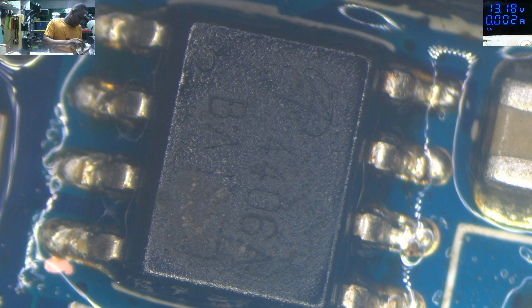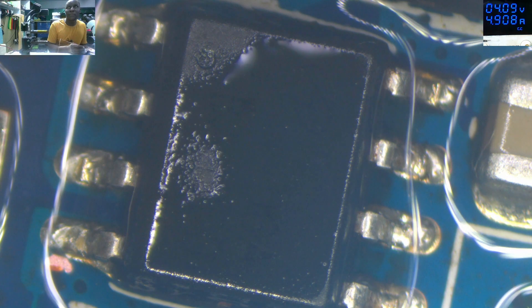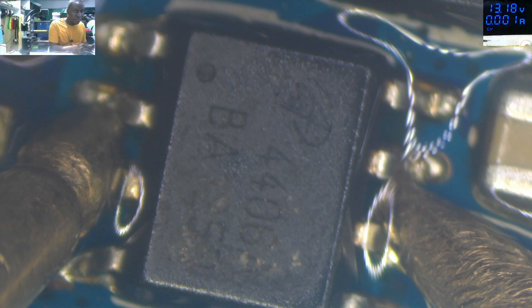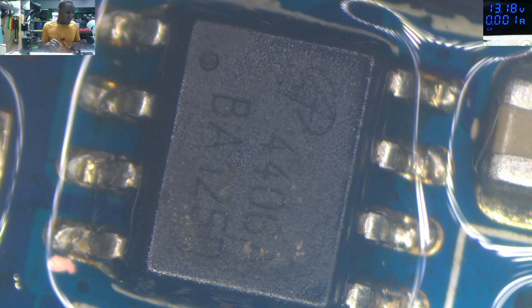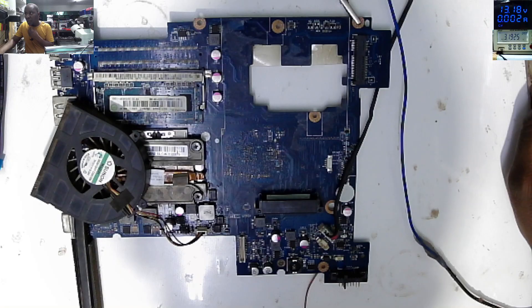Let's raise it again one more time. The MOSFET is drying out already - so for sure the MOSFET is shorted. Even checking source to drain - you see, the MOSFET is shorted. So what I'll do - I'll remove that MOSFET and we can test again for short. We found our problem.